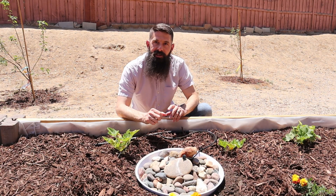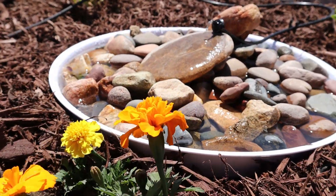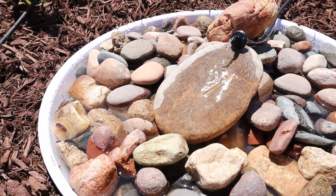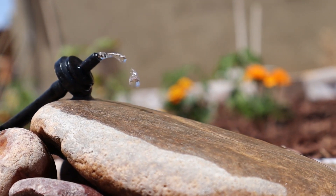That's it — it's ready to go. When your drip irrigation runs, it's going to automatically refill your watering station every day. That's really helpful; you don't have to worry about filling it up, and the insects will always have something fresh to drink in your garden.